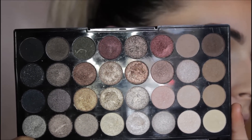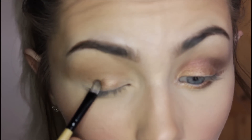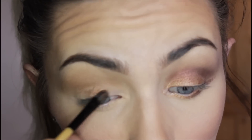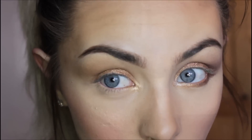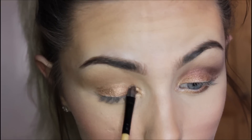Next, picking up this colour here, I'm going to pop this all over the base of my eye. I'm tapping it on rather than swiping, because swiping can really weigh your eye down and make it crease badly. Then picking up this shade, I'm going to pop this into our inner tear duct just to brighten the whole look up and tie in those golden tones, patting it slightly over the base of the eye.